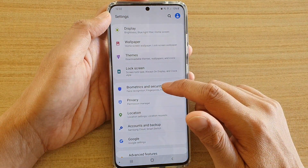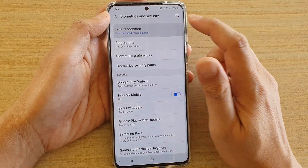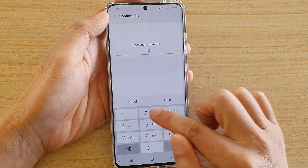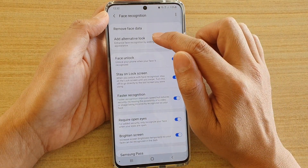Next, tap on Biometrics and Security, then tap on Face Recognition. Now we're going to put in the PIN or password and tap on Next, then tap on Add Alternative Look.